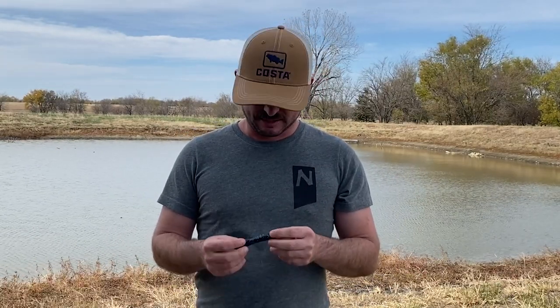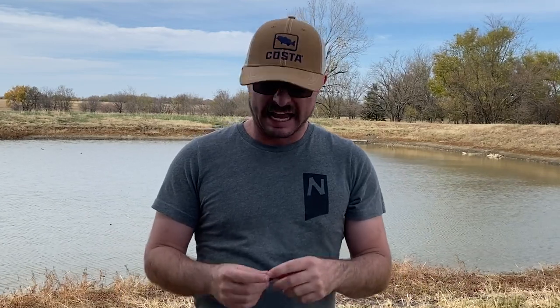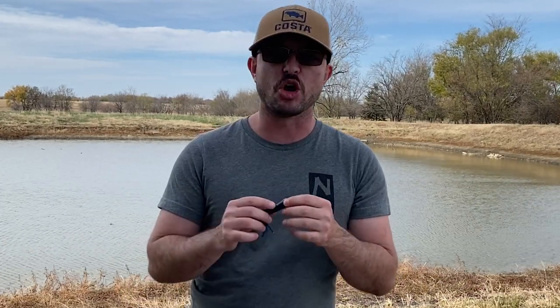If you find that those two colors aren't working, switch to black and blue. These two dark colors — or just straight black or just straight blue — but typically it's black and blue. These dark colors offer a silhouette that no other color has, and that's why they're just so deadly effective in that muddy chocolate milk dirty water.